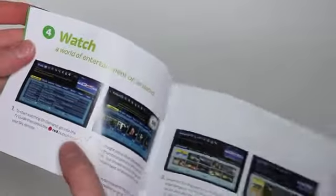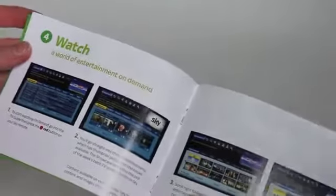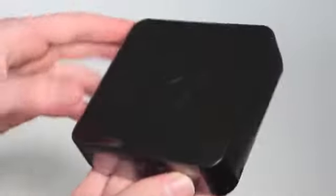So if you don't already know, On Demand lets you catch up on the past 7 days of TV, watch full series box sets with Sky Movies, explore the week's best TV, rent movies on Sky Store, and get access to hundreds of titles for free with the Sky Movies package.